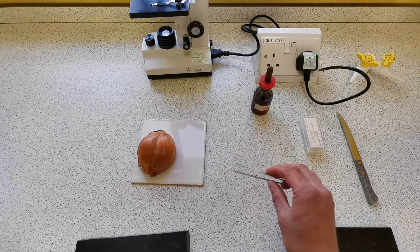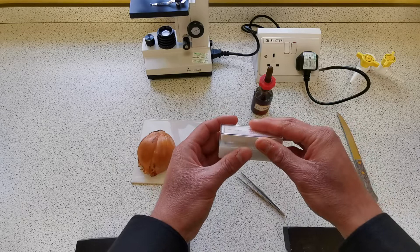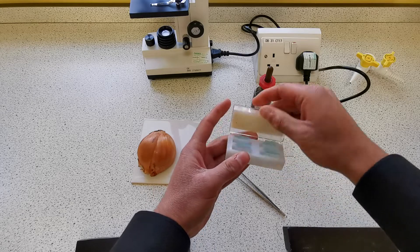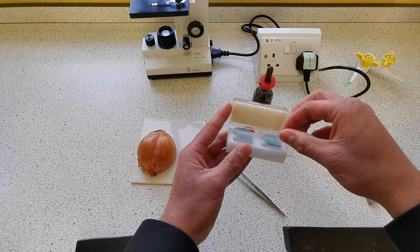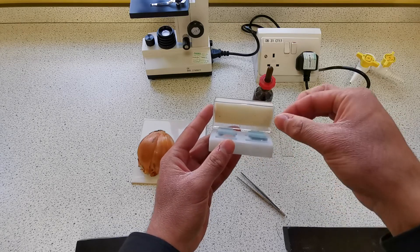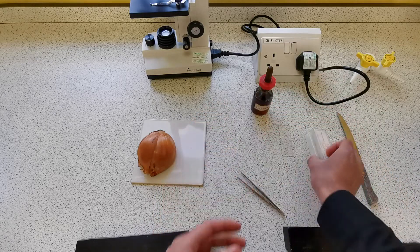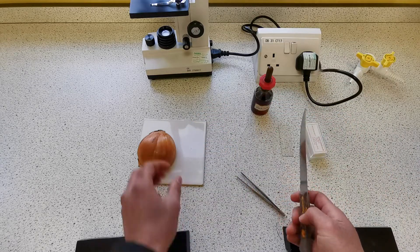We've got some forceps, a slide, and these are cover slips. These are very small pieces of glass that we put on top of the sample on the slide, so we sandwich it in with glass. And we've got a knife to cut the sample.